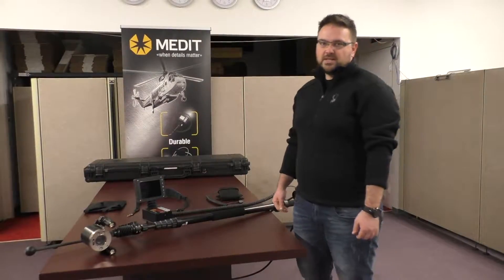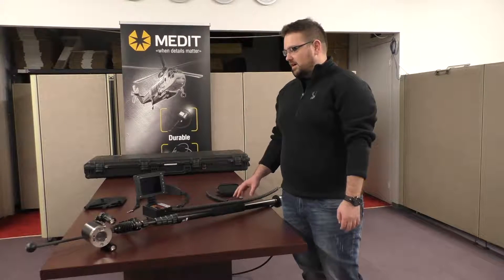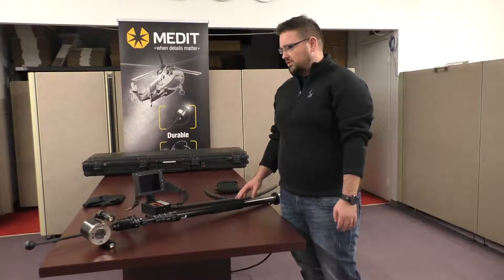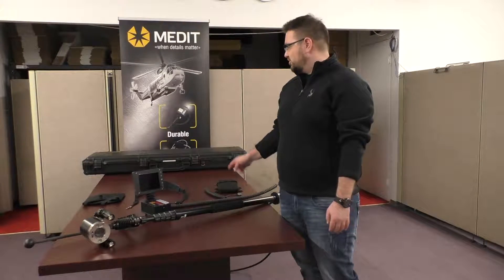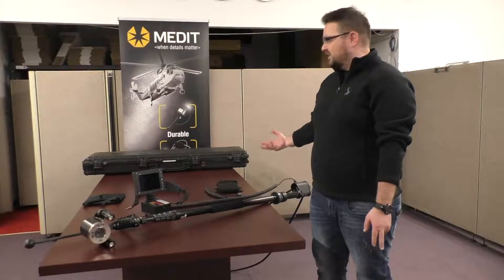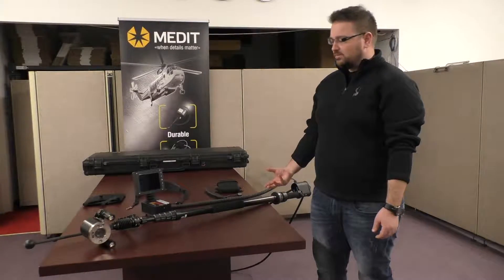Hey, this is Terry from Fibroscope.net. Today we're talking about our new Cyclops zoom pole camera. This unit is going to be made in the US, so you're looking at really durable, solid quality and it comes with a lot of extra features. The unit is going to ship in a large plastic Peli case, so you'll be getting a solid unit you can transport around and it'll be well protected when you're taking it to job sites.